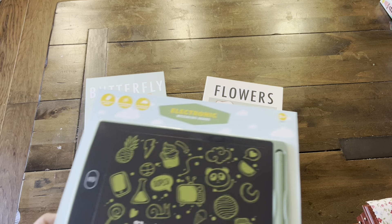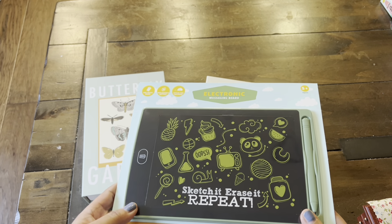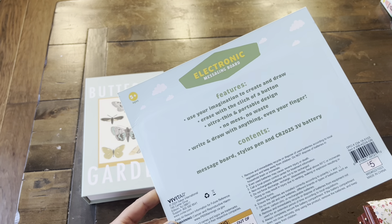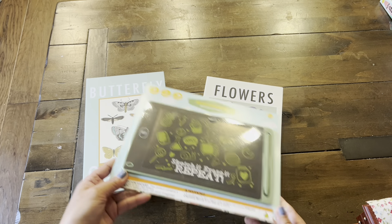And then I also picked up one of these Sketch It! Erase It! electronic message boards. I think these are super fun with the kitties. This was $5, and it's really fun to bring on the go when you're traveling for the summer.